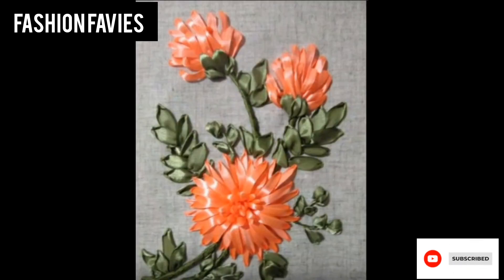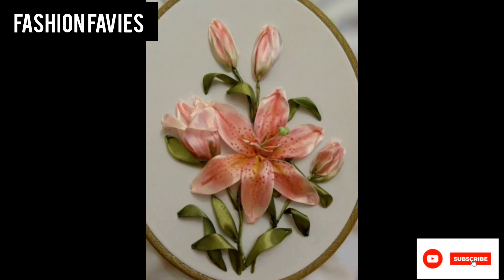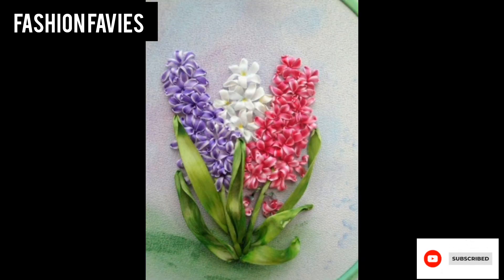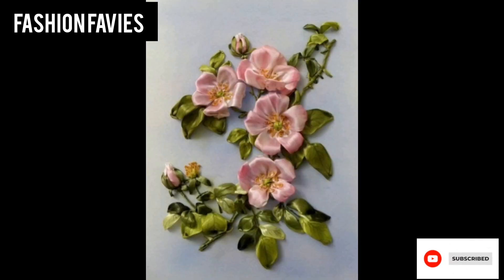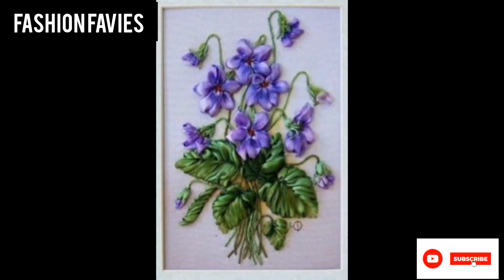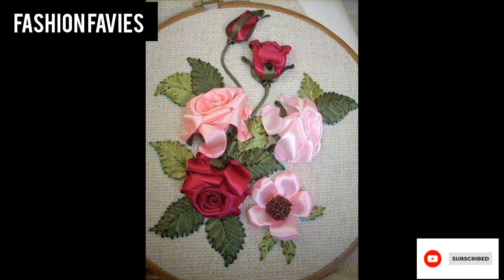Ribbon work is a type of decorative art that involves the use of ribbon to create detailed and intricate designs. This craft can be applied to a variety of items such as clothing, accessories, home decor, and gifts.